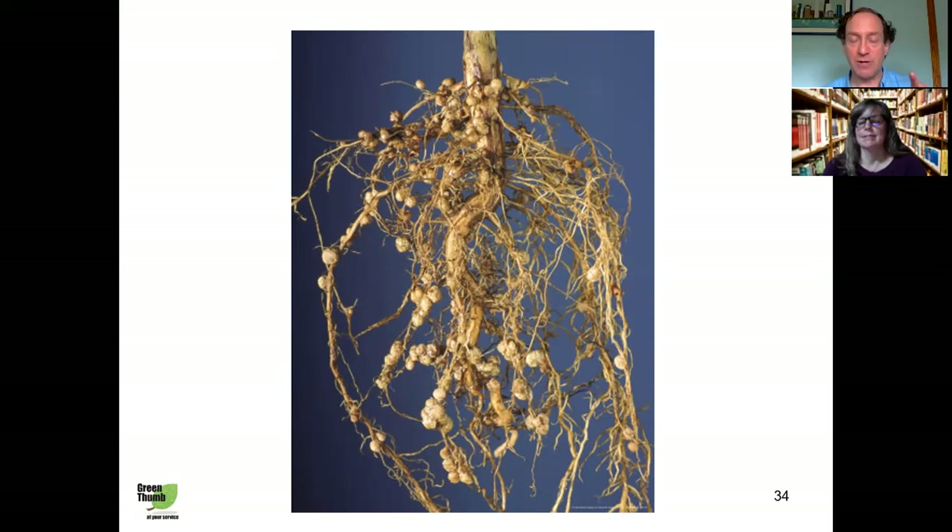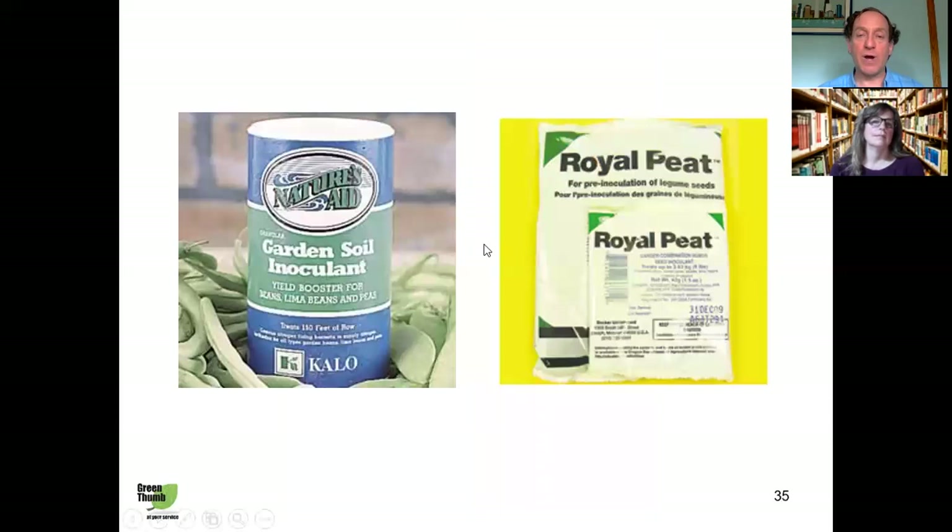If you grow legumes, they're special because whereas most plants need nitrogen in the soil as ammonium ion or nitrate ion, legumes form a symbiotic relationship with certain soil bacteria. The bacteria take nitrogen from the air, convert it into a form plants can use, and put it in the soil — benefiting everything around them. That's why it's a good idea to plant beans around other crops; it reduces the amount of fertilizer you need. Those bumps on legume roots are the nitrogen-fixing bacteria. If you've never grown legumes before, use soil inoculants — granular preparations of the nitrogen-fixing bacteria — either sprinkled in the planting hole or rolled onto the moistened seed. Once they're in your soil, you don't have to re-inoculate every year.